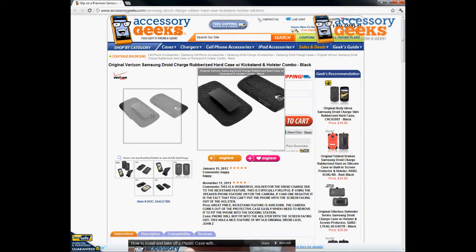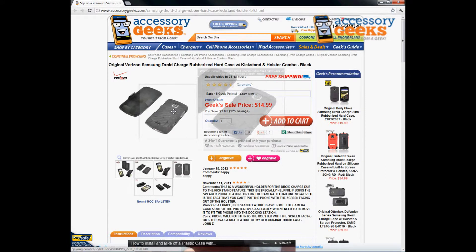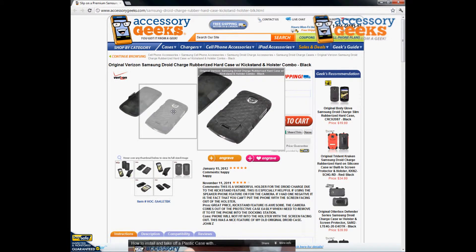It does keep it nice and slim and sleek — as you can see here it doesn't add too much bulk to the phone. It is really simple to use and install. You snap the back case onto the back of the phone and it will keep the back protected.